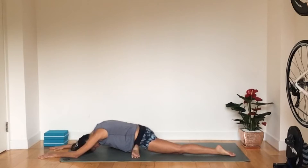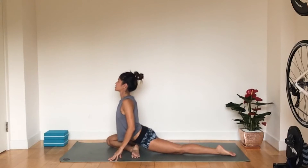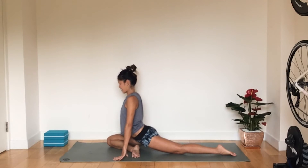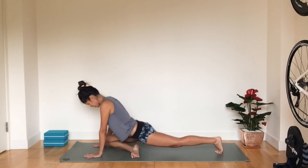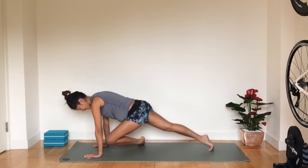Inhale and come all the way back up, rising the chest upwards. Hold here for a few more breaths and really enjoy the stretch. Then come onto your hands — we're going to switch legs. Coming up into a high plank, switching legs, and bringing the left leg underneath.